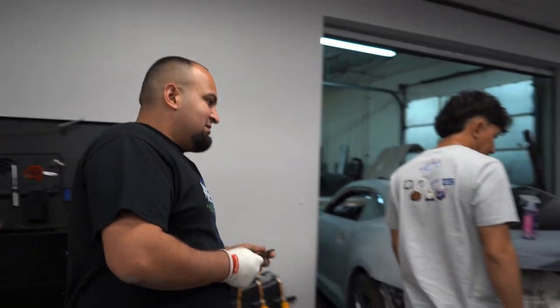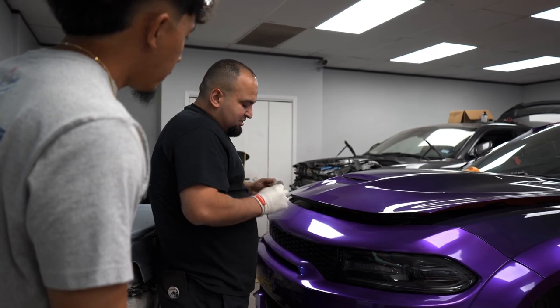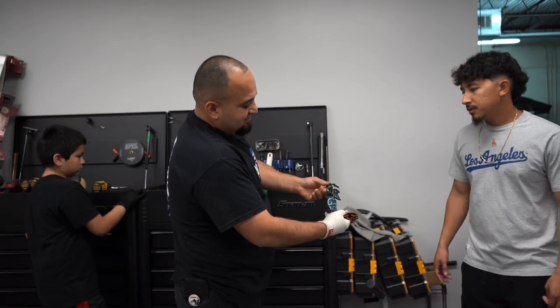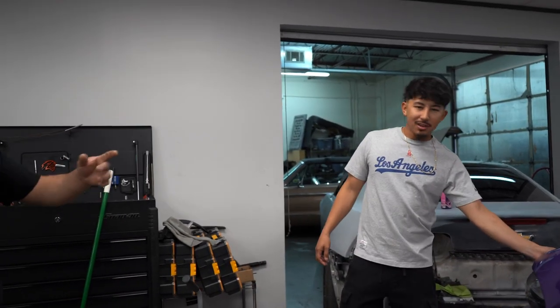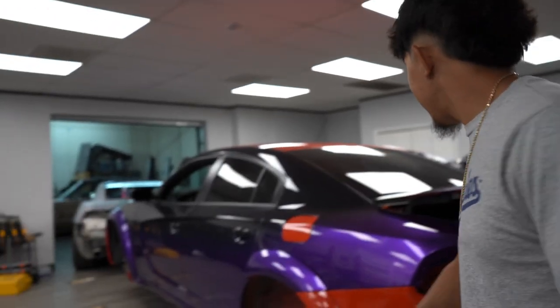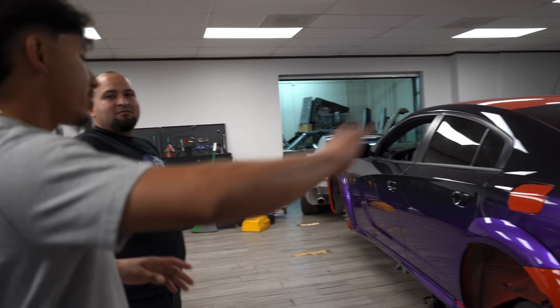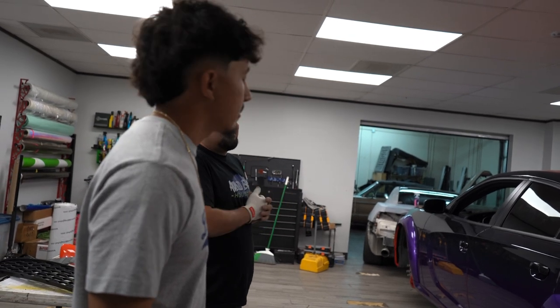That one just pops on - it's a factory film right here. For the tail light tint, you order from Lux and they send you the whole kit. That film is pretty good and easy to work with. He feels confident about doing the tail light tint himself.